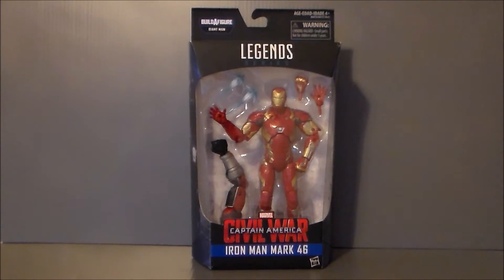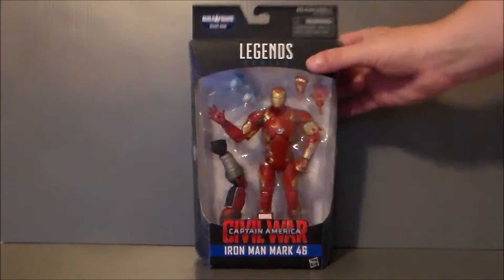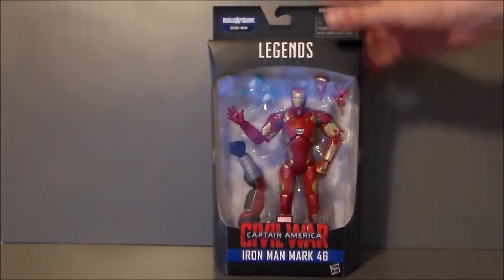Here we have the Mark 46 armor in package. Of course, it's the new style that we've been getting for a few waves now. Yes, it's Captain America Civil War Iron Man Mark 46. There's the figure, there's the build-a-part, and there are his accessories. It's got the Captain America shield at the top, we get Iron Man on the side here, Iron Man on the side there. Just kind of a quick close-up.